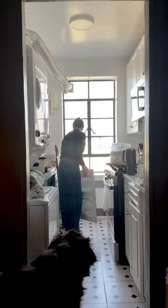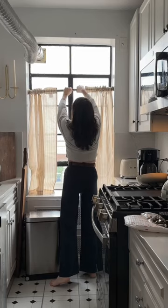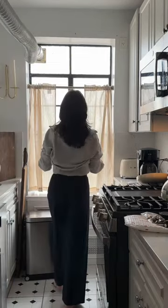Next, I updated the radiator cover to something with a little more character. I looked for the perfect cafe curtain to add some privacy, and I added molding to the back wall.